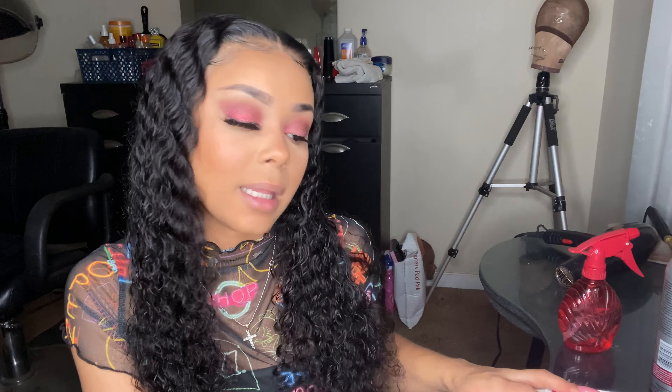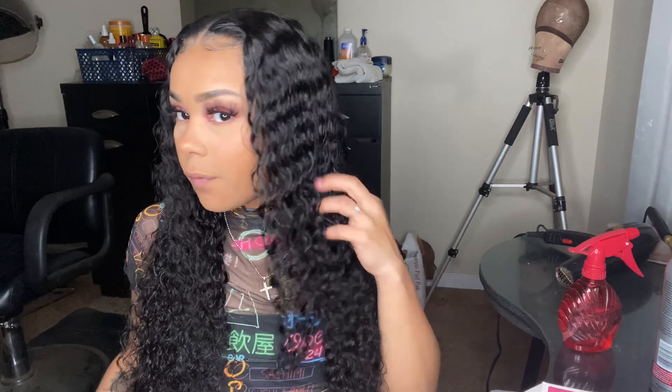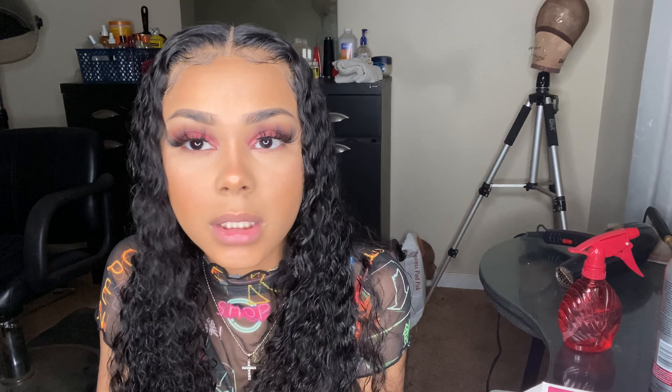I hope you guys really enjoyed this video. I'm so sorry about the footage I lost — I was excited for you guys to see it, and when I posted on my Instagram you guys went crazy over this look. I just want to apologize — I promise it won't happen again. I hope you guys enjoyed this video. Like, comment, subscribe, tell me what you guys think, and I'll see you guys in my next video. Bye!